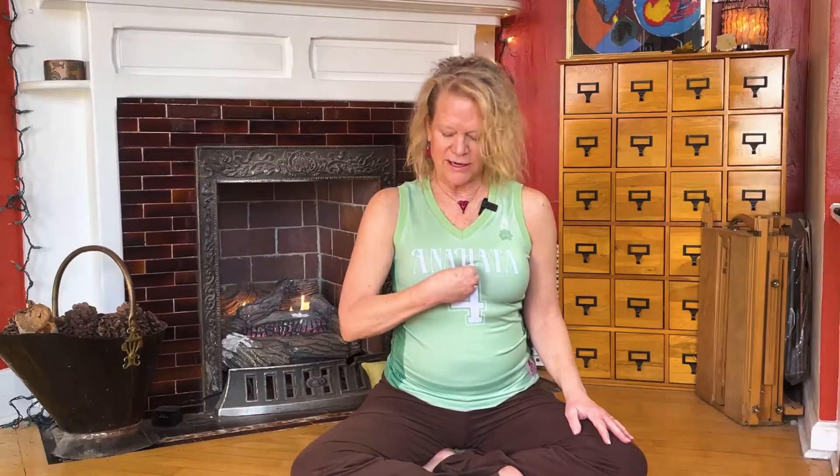This is a very subtle pranayama breathwork, designed to draw attention to the specific area right here in your chest, bringing it up to your crown of your head, and then returning it back to your chest.